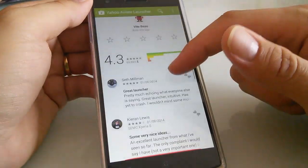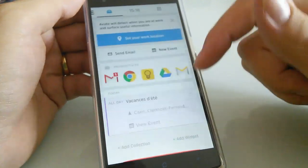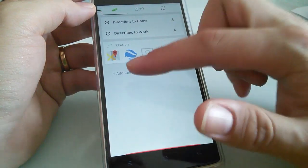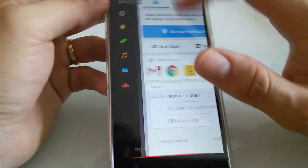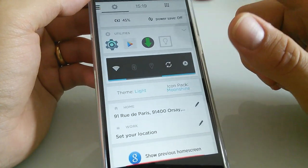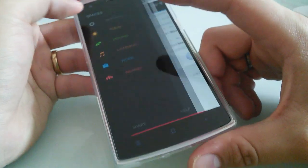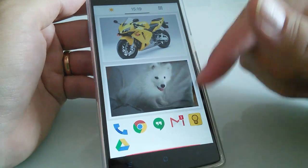Why did I choose this launcher? Because it feels amazing — when I first tried it I was just blown away. When you're at home you have the calendar, the date, the media, and the weather. When you're moving you have maps, planning, etc. You have your music setup. You also have settings — battery, power saving mode, file manager, icon packs, themes, and you can go back to your home screens.